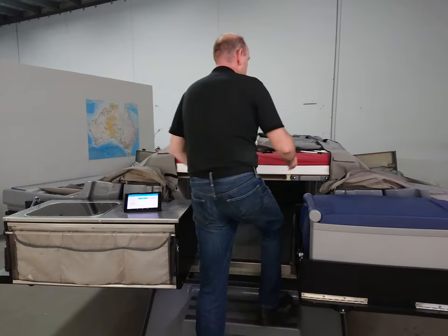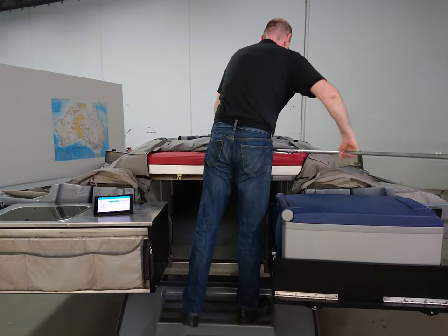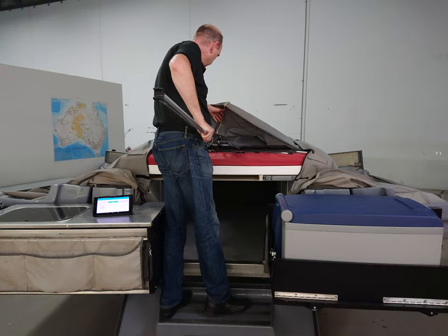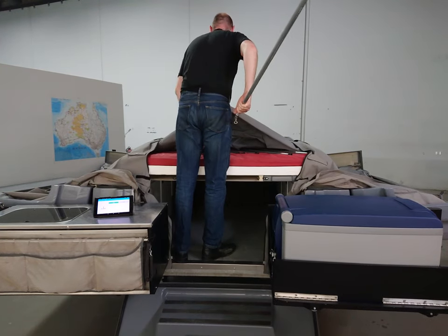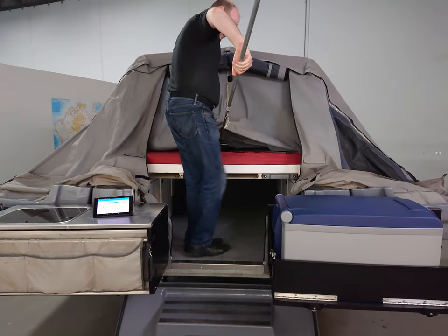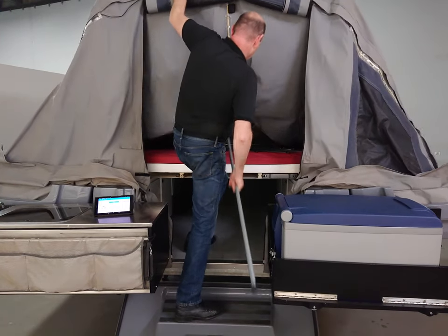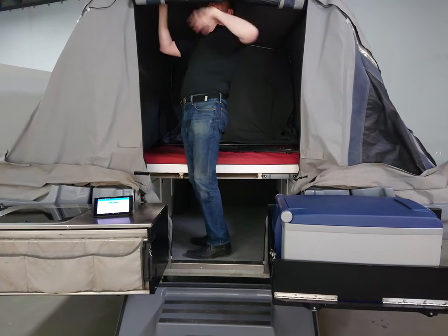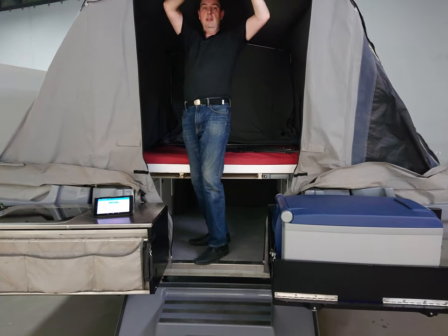Then walking up the stairs, I grab one of the poles, click that into a bow in the middle there, push the bed forward a little bit, grab the rear bow, pull that back, and in one smooth process pop the main tent up.